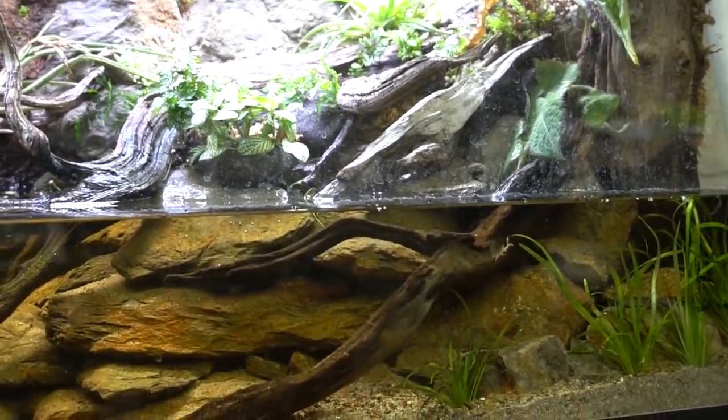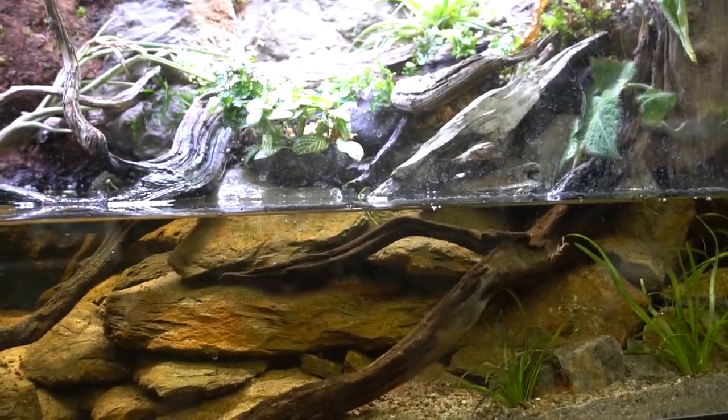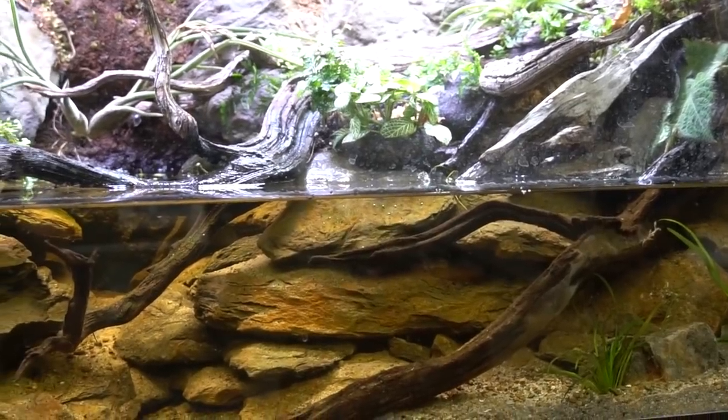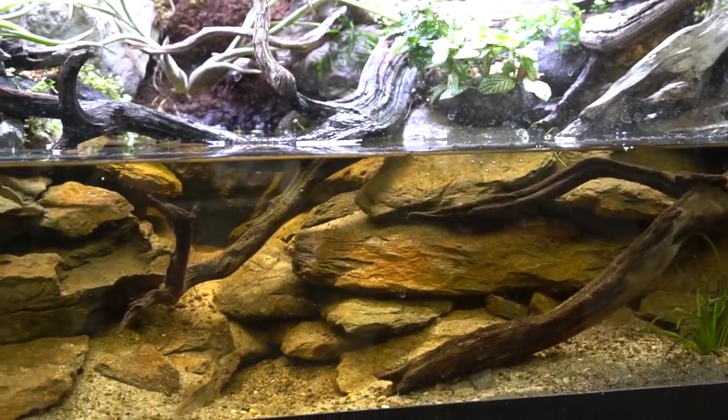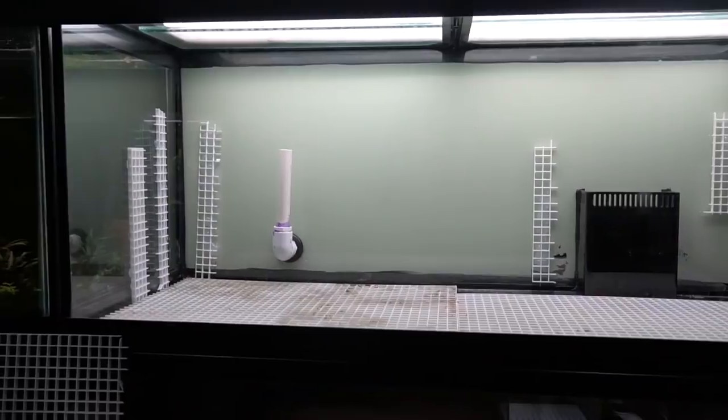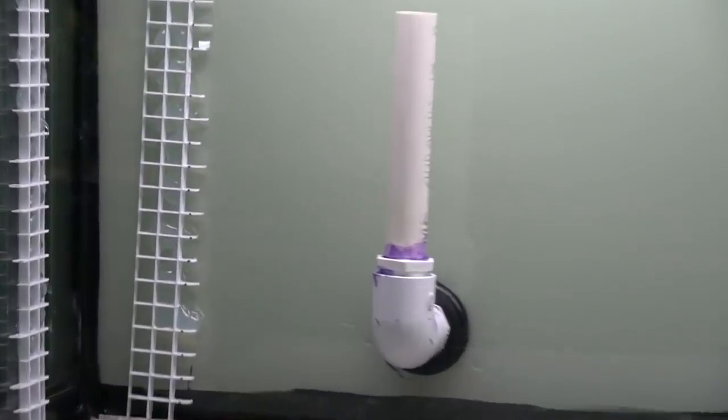That doesn't mean I can't work on it some. He's been nice enough to video chat with me for us to do the placement of the plants I've been able to source. You can see it has a lot of tannins right now so it is due for maintenance, but it was a really fun build so far as he did it all from scratch.